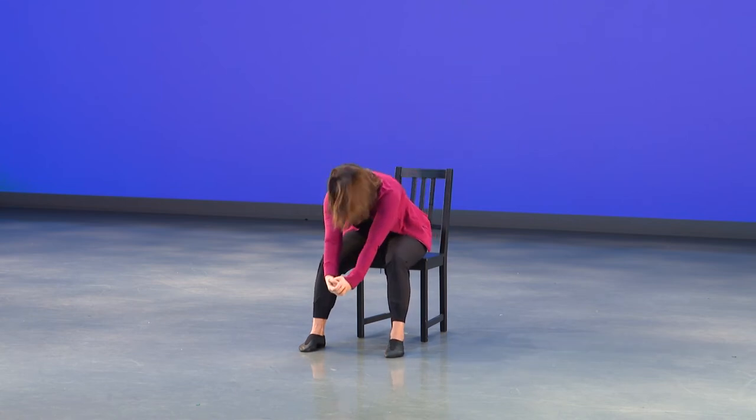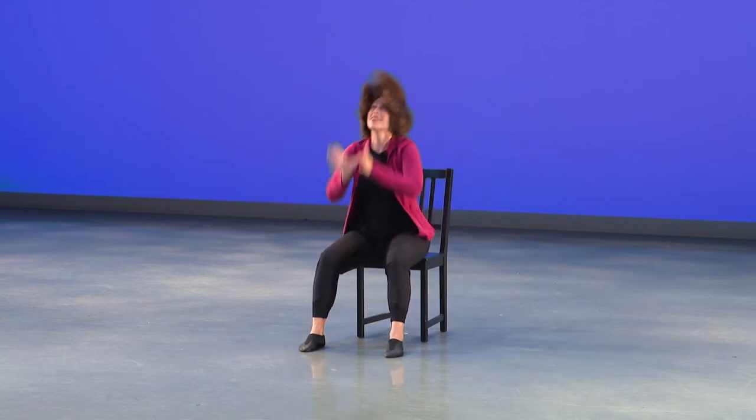One, two, three, four, five. Hold, in, one, two, three, four. Down on five, up on six.